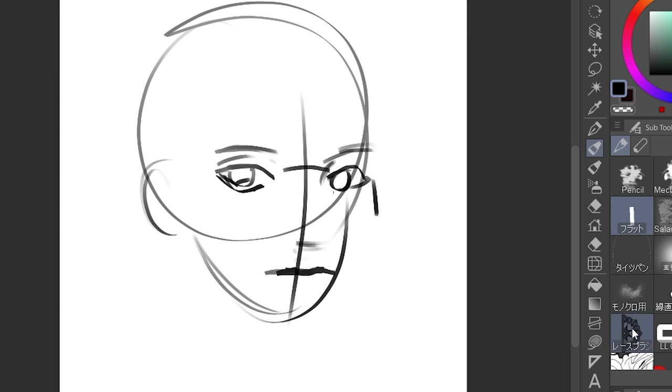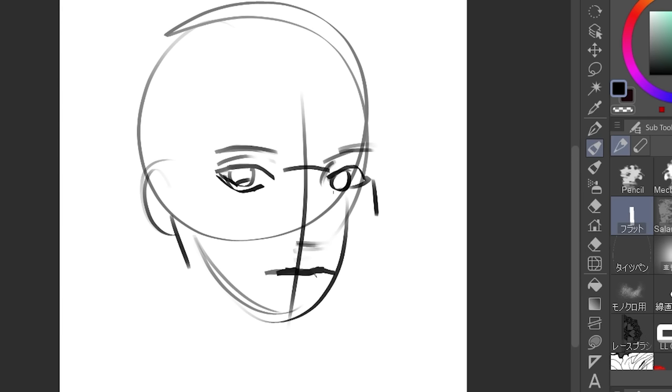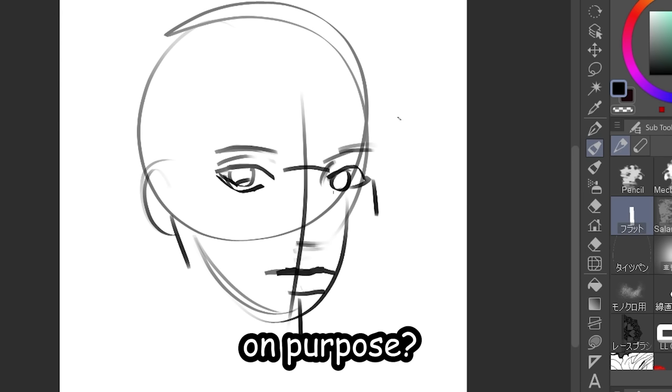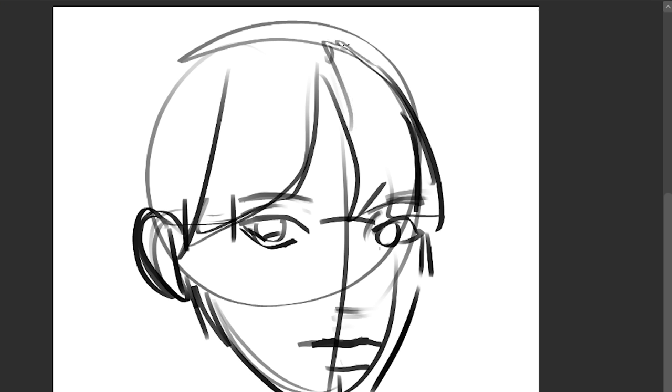Yeah, this looks really ugly right now. But as I always say, trust the process. What exactly am I doing here? I am trying to get the structure right, the proportions. I'm basically doodling where I want to put the parts of the face — hence its ugliness — which is honestly what you should do. Don't dive right into the details. For the hair, I'm just basically gonna group it into chunks and then draw that.